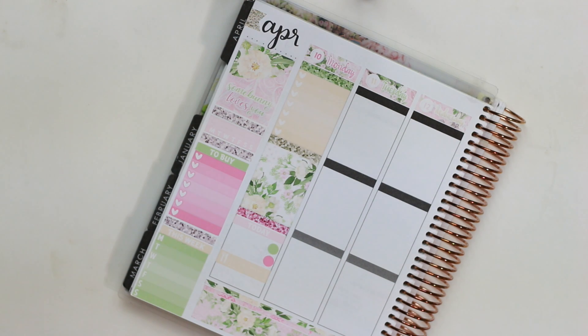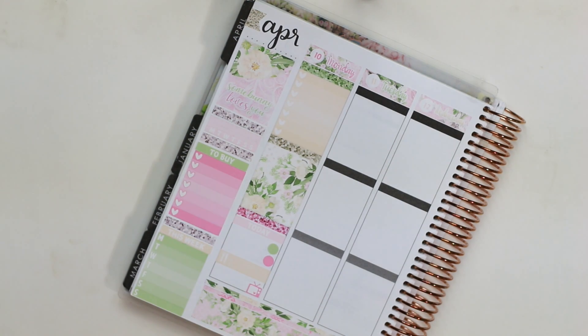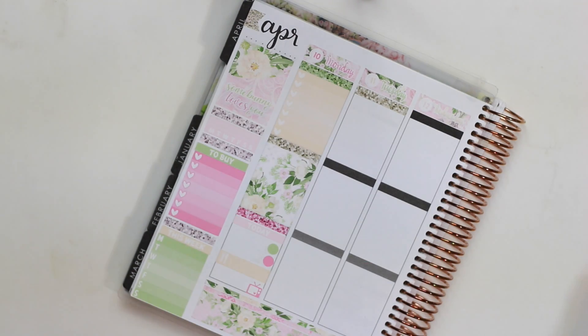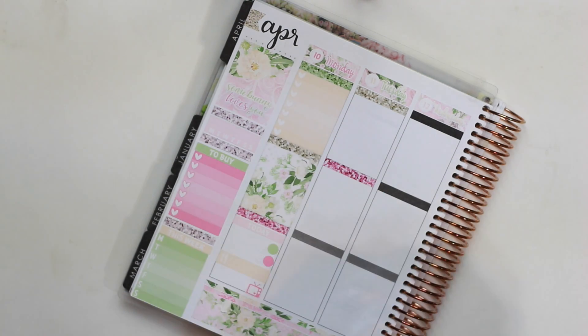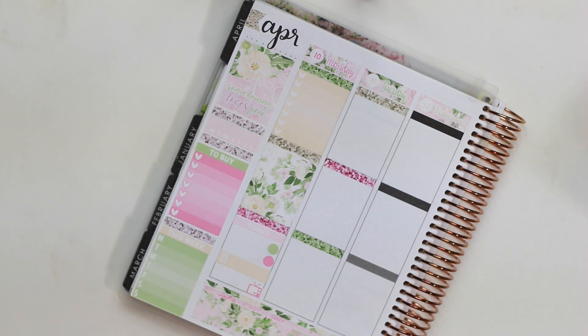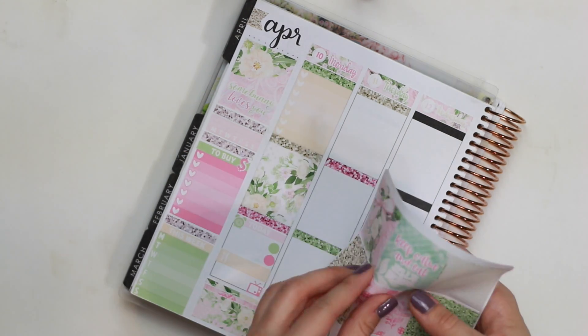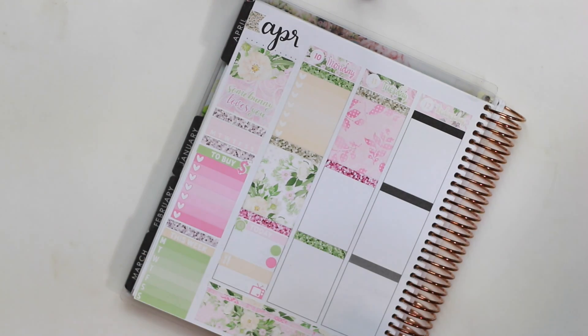I put a little thing down to mark my dinner, which I don't usually do. But my sister had brought home this really delicious balsamic vinegar from Italy and my mom was going to make chicken cutlets with mozzarella for us to have with it, so I wanted to mark that. Underneath, I put a little television sticker that came with the kit to mark a show I wanted to watch. Then I put down my glitter headers for Tuesday and added some icons from the kit on the sidebar and in the today section of Monday.